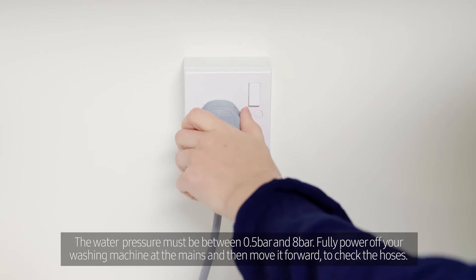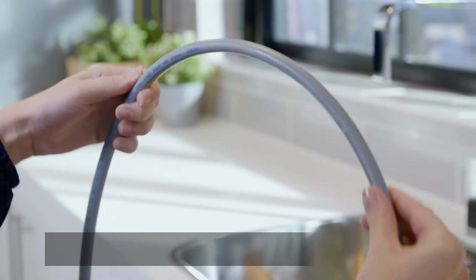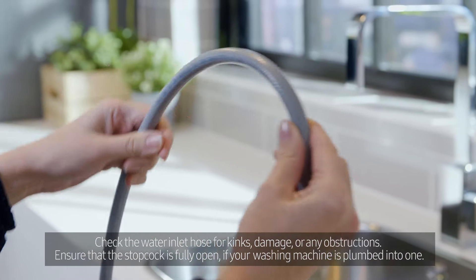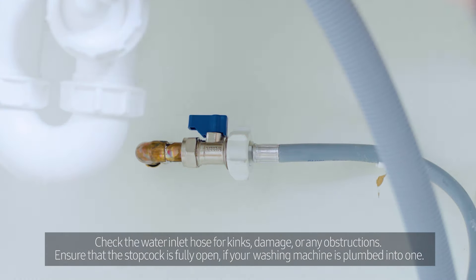Fully power off your washing machine at the mains and then move it forward to check the hoses. Check the water inlet hose for kinks, damage or any obstructions. Ensure that the stopcock is fully open if your washing machine is plumbed into one.